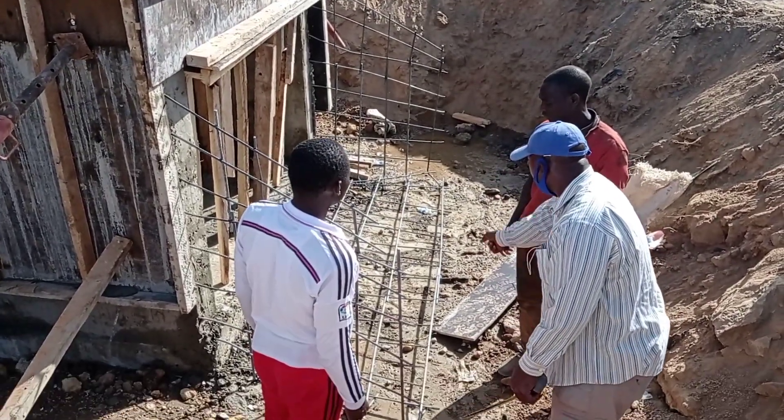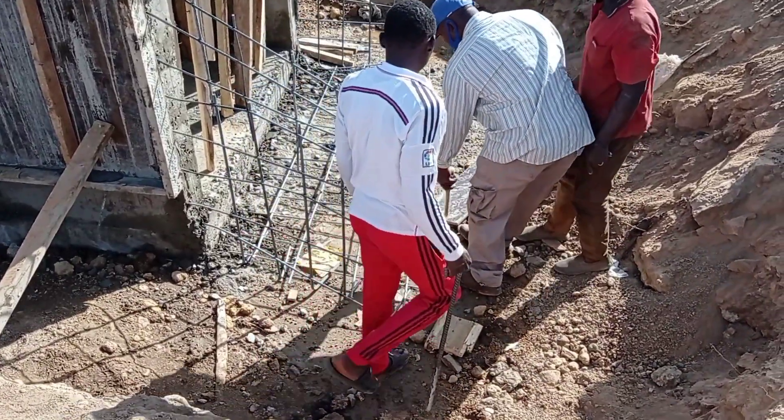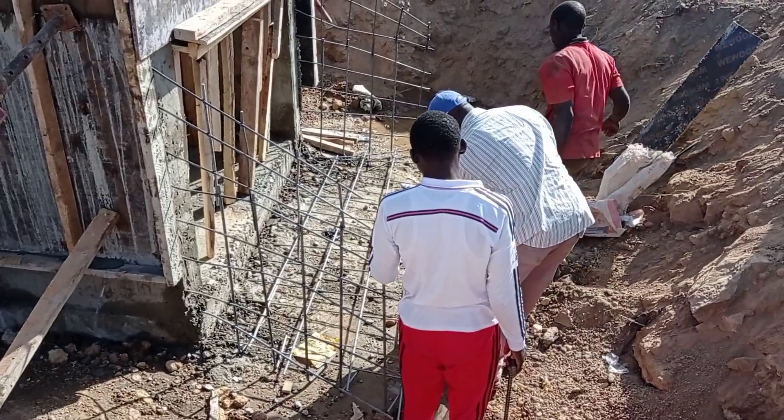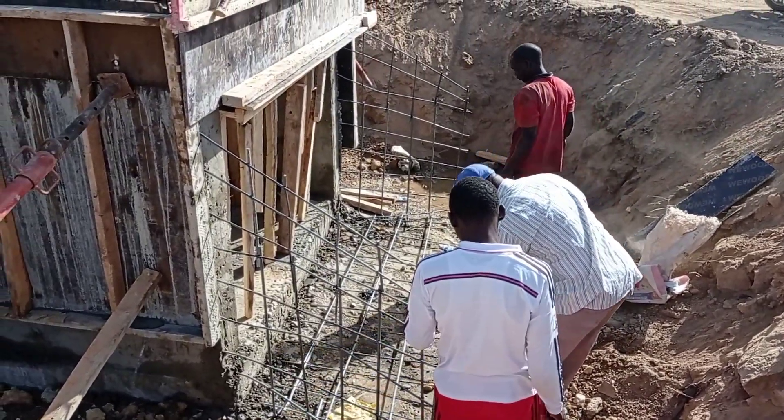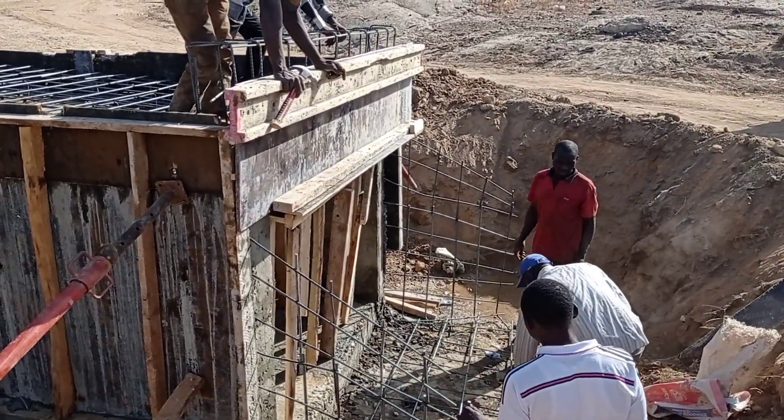Always make sure whenever you are doing the construction of a culvert and you are not going to do the filling, maintain the construction of the camber. So guys, this is it for today. Thank you so much for watching this video. Until my next video, goodbye.